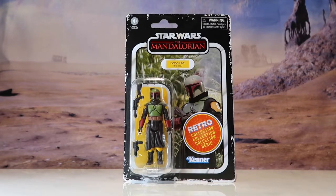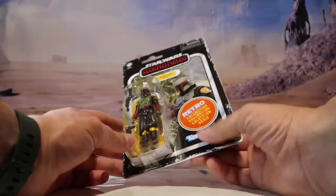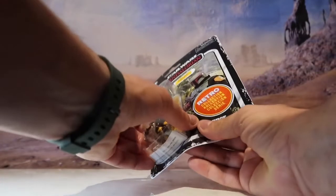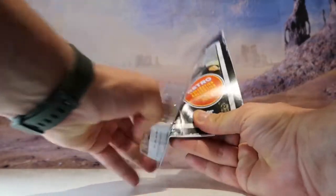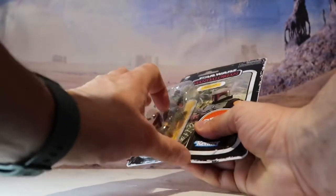I said the same about the vintage collection Tatooine Boba Fett figure. I love Boba Fett — he's my second favourite figure after Darth Vader as a character. That's the back of the box, nothing much to see, but let's get this guy open.